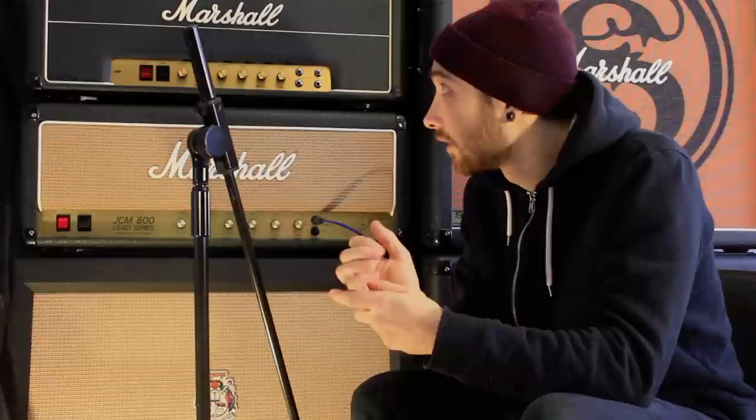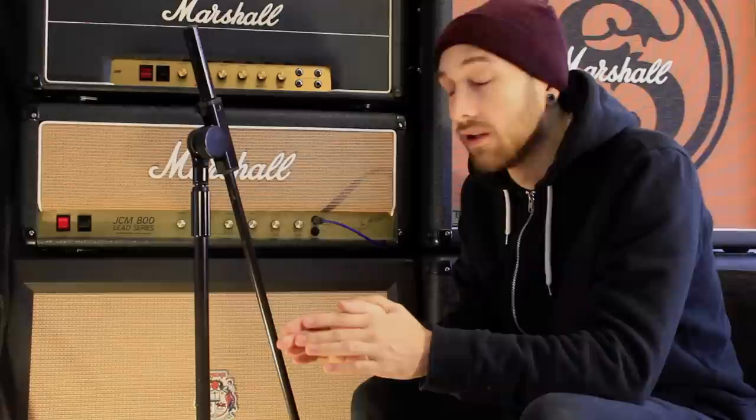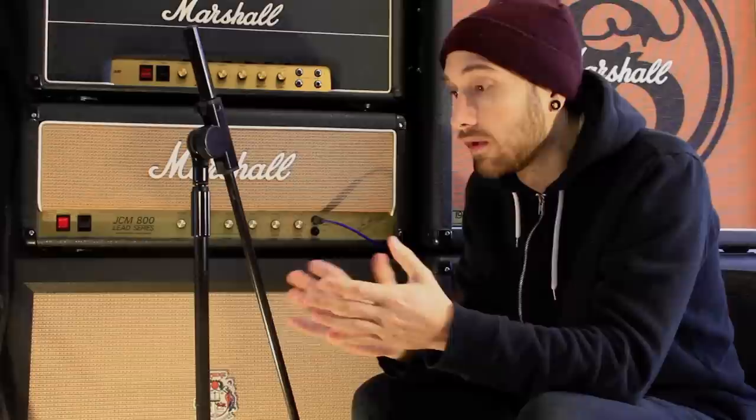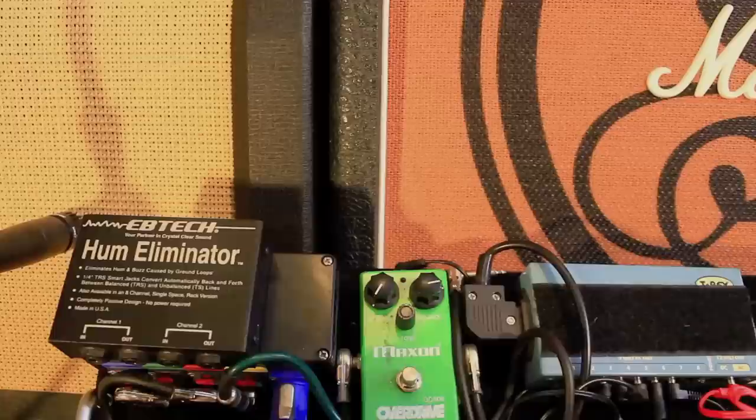If you want to save up for a good distortion pedal, I'd recommend saving up even longer and just trying to get a good second-hand amp that sounds good on its own. The pedal is just a little extra thing to add that will bring it to life a bit more. But you should really just be getting a really decent head to get all your tones from, instead of buying loads of pedals.